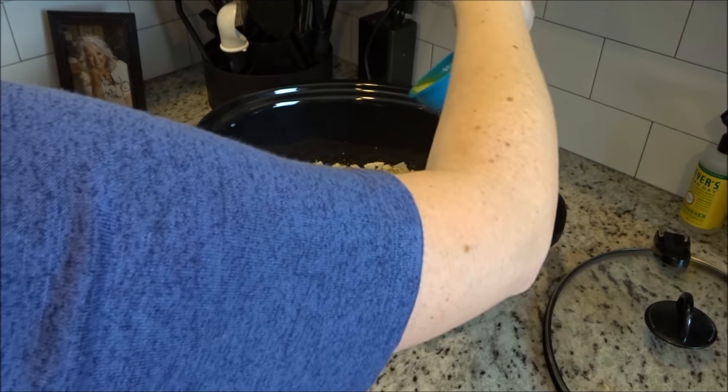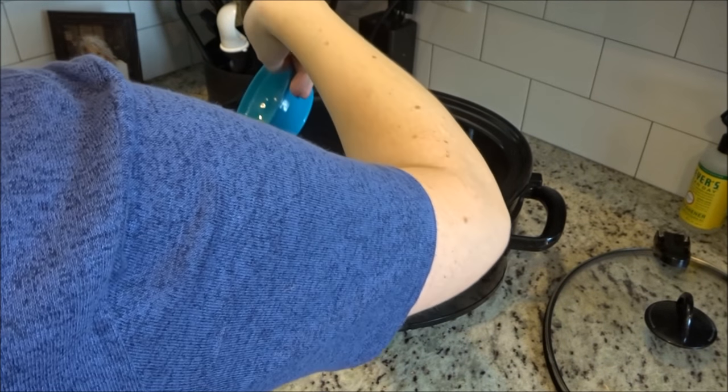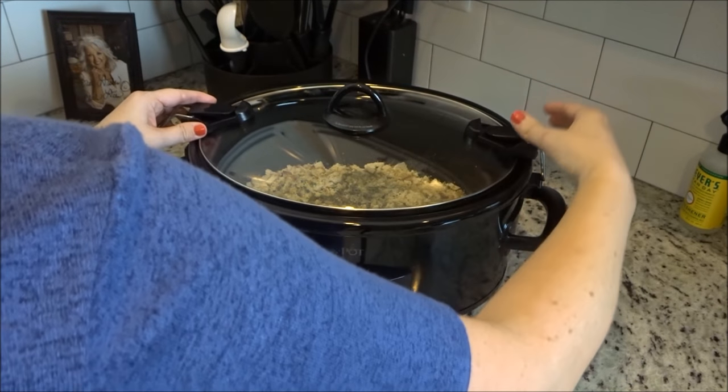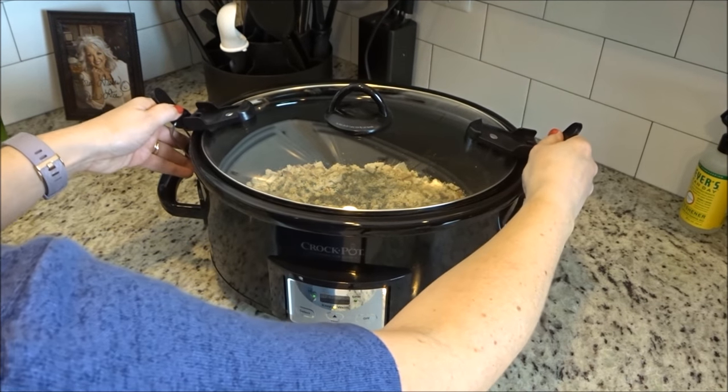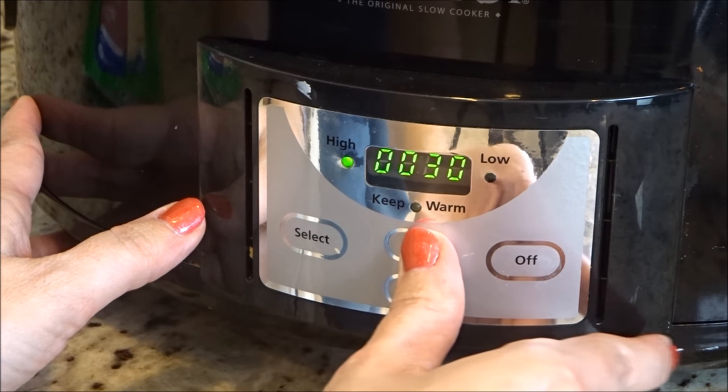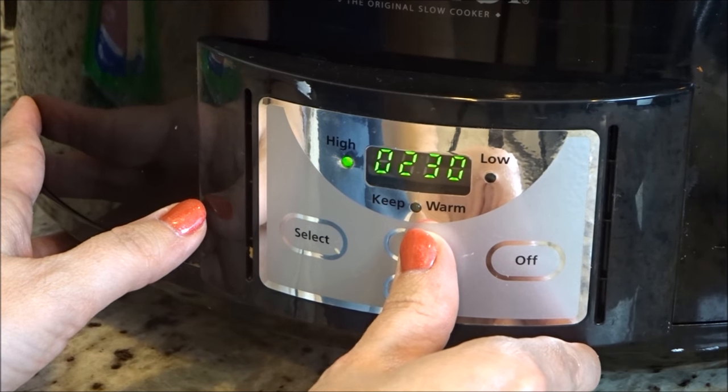And that's it — you put the lid on and you can turn it on high for two to three hours, or low for four to six hours. This day it was a little bit later in the afternoon so I did just do high for three hours, and it was perfect. I'm going to show you what it looks like.